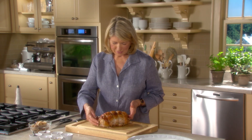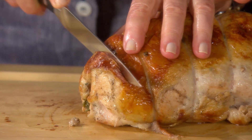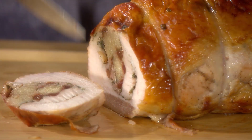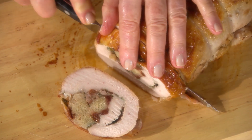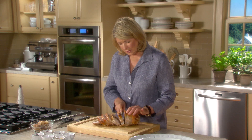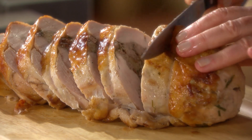Look how pretty — very beautiful. If you want to eat this warm, just slice it into about three-quarter-inch slices. If you want to serve it cold as part of a buffet, you could do so sliced a little bit thinner. Impressive. Delicious. Utterly gorgeous. Healthy and tasty. Out of one-half of a turkey breast, you get this very, very beautiful dinner.